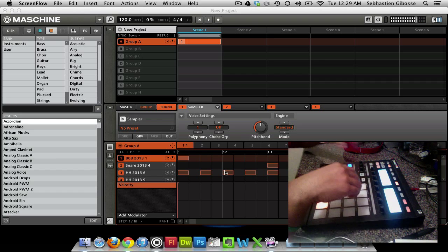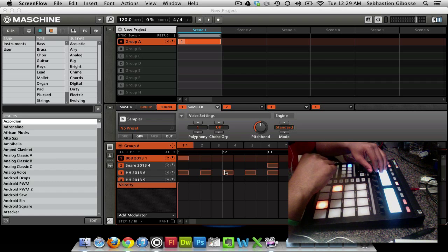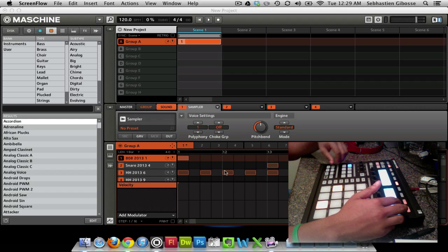I want to have a lower kick right here, so what I'm going to do is change the bass key. I'm going to play A2 — I think that's the one I usually do with a C. Go ahead and listen to this.